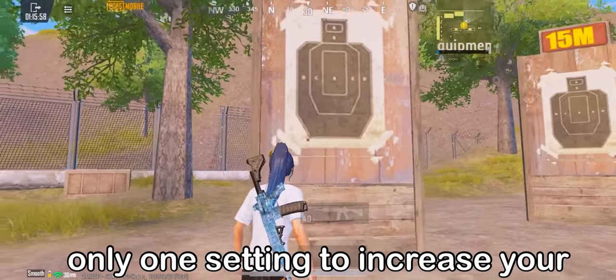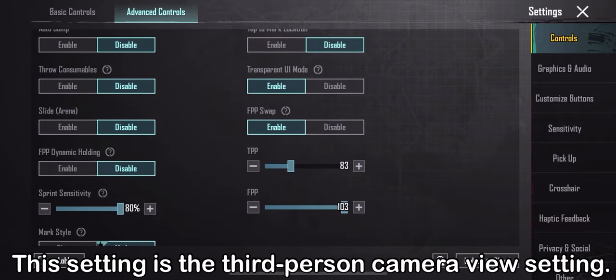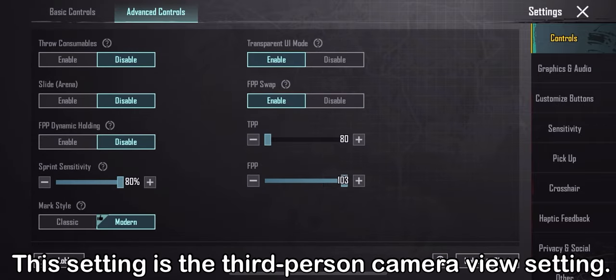If I say that you only need to change one setting to increase your aiming accuracy, do you believe it or not? This setting is the third-person camera view setting.